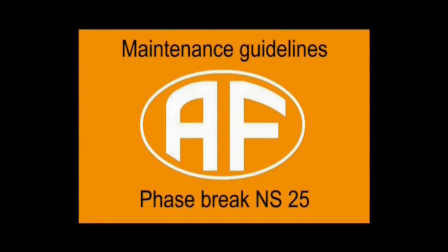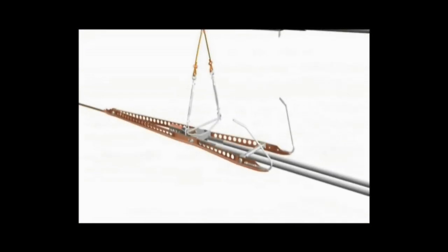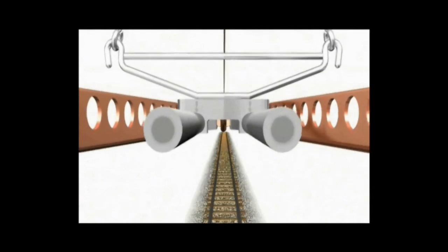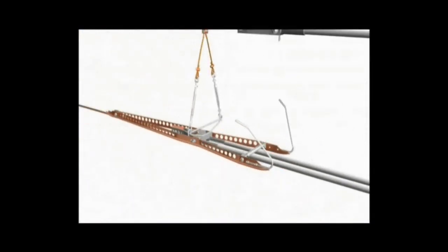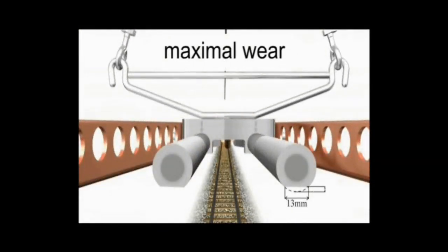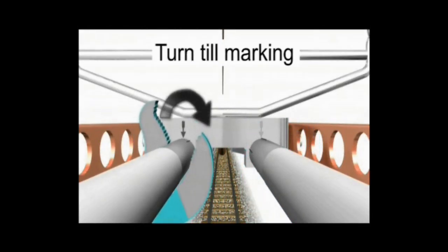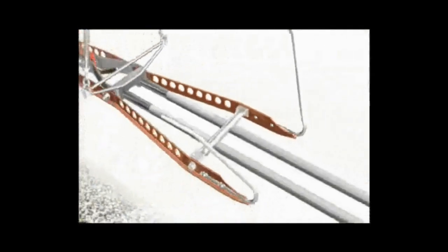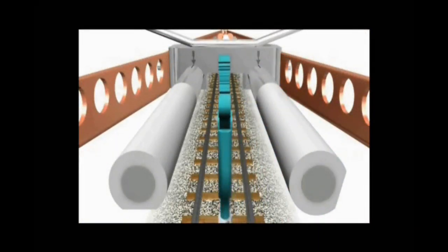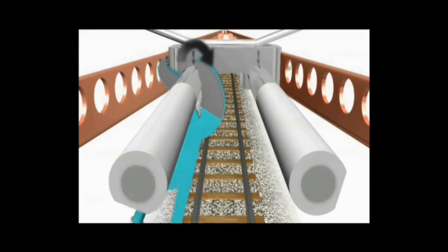Maintenance guidelines for Arthal Flory Phase Break NS25. First we will see the maintenance of insulators. With the passage of pantographs, the insulator rods will be worn out. Once the wear reaches 13mm or 2mm of the diameter, it means the rod has to be rotated. With the help of a wrench, rotate both the rods simultaneously on both sides. As you can see, the rod has to be rotated inward — both rods have to be rotated inward. Note the direction carefully.